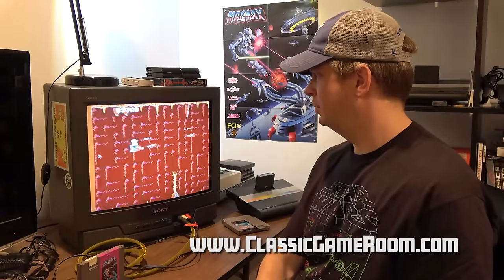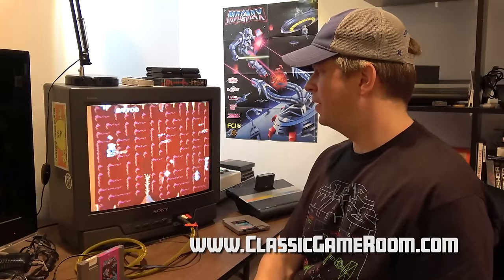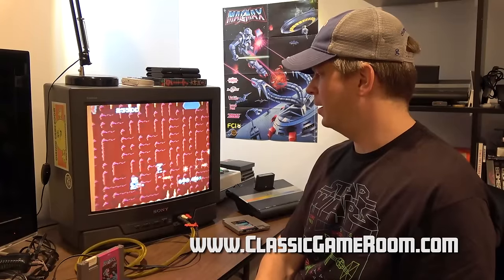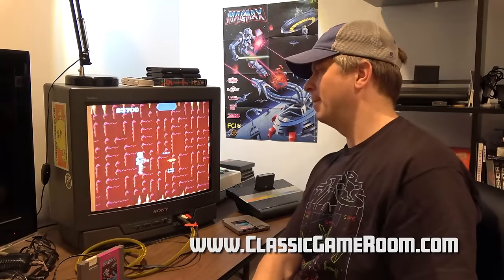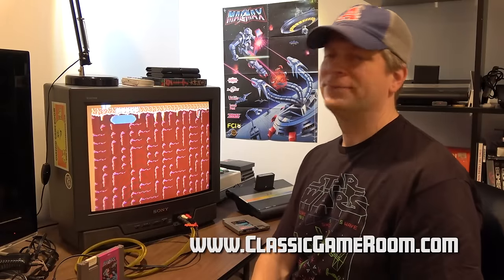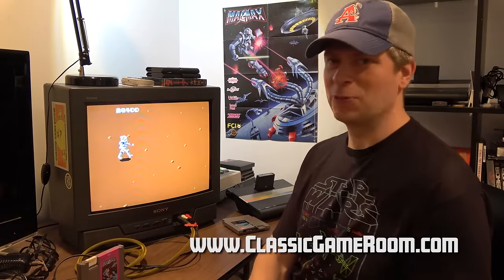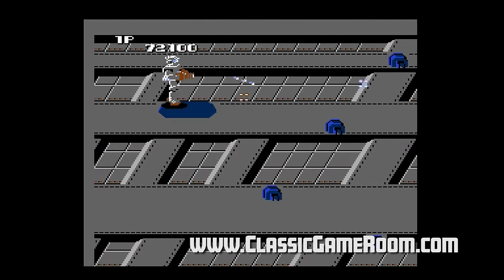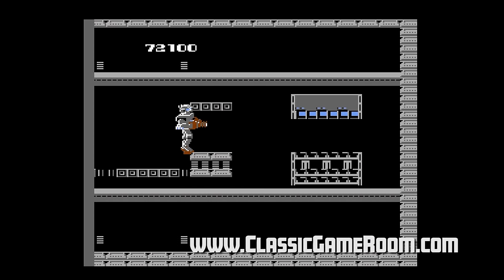Lava! Your lava doesn't scare me, but I am mildly concerned. Now I have new legs, which is good because I get a sick thrill out of shooting things with foot lasers. You can shift between the upper and lower level — I'm not sure there's much difference between the two, except it's MagMax.